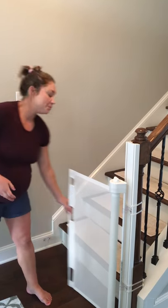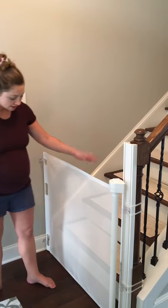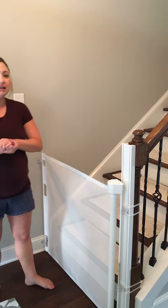And when we want to keep people downstairs, especially her and our dogs, we just lock it in place and everything's good to go. It looks clean and I like it.